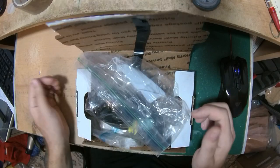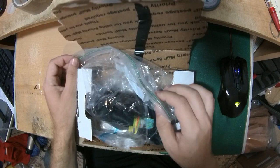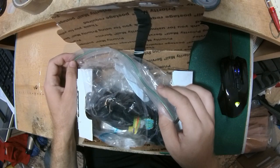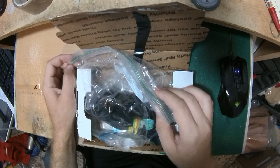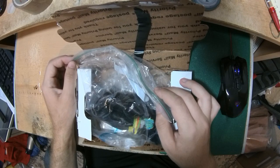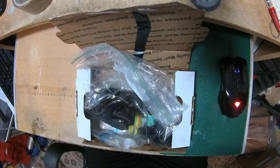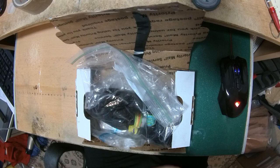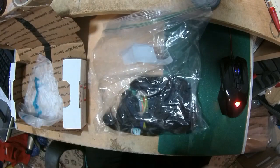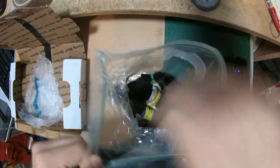Hello everyone, this is the Super Wig Maker and today I'm making a video to talk about a custom order that I'm making. It's for Christina. She has a problem with her kidney, unfortunately, and that left her with very thin hair because of the medication that she's taking. So she requested me to make a 5x5 closure and she sent me one of the best hair that I've ever had in my hands.